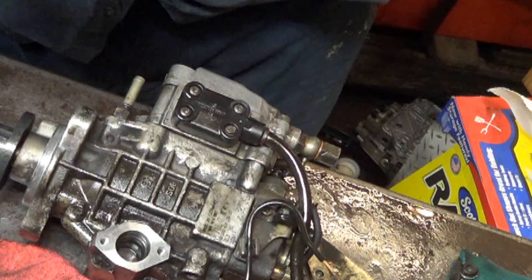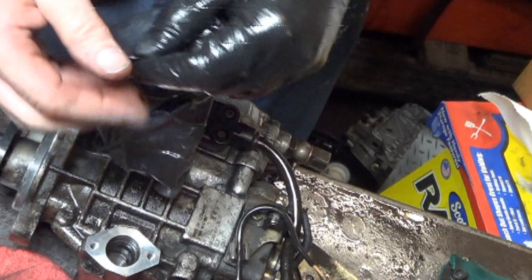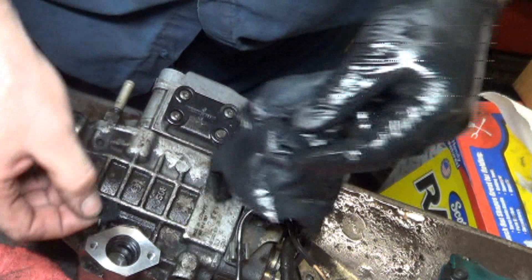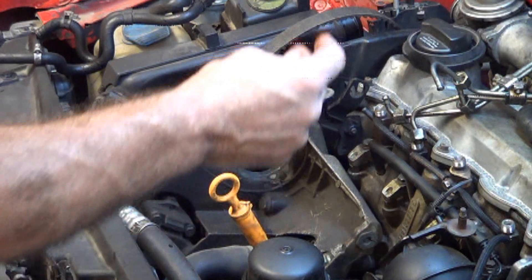I just want to point out that this washer goes inside the piston here. It's just there so that the spring doesn't wear against the piston itself — it wears against that washer instead. Make sure all these parts going in here are super clean. Fortunately, I can install this the same way I took it apart.